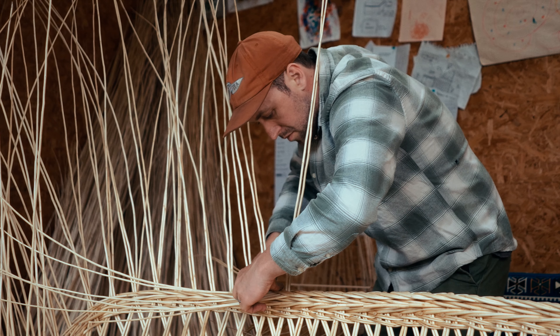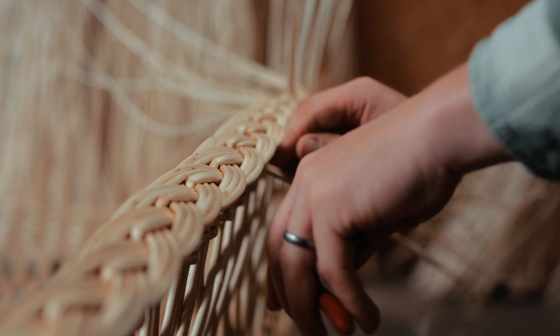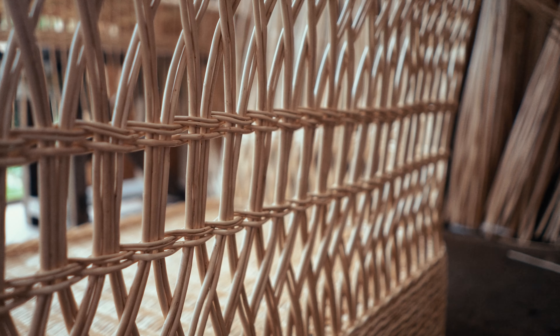Furniture making is definitely a love. Specifically this sofa, it does incorporate lots of the techniques that I use in all of my basket making. So we've got lots of traditional techniques like the three rod whale, flat borders, fitching, the lattice effect. It's just on a much bigger scale — it's definitely the biggest piece of furniture I've made.